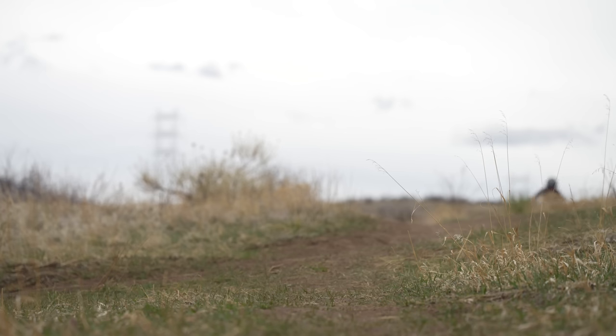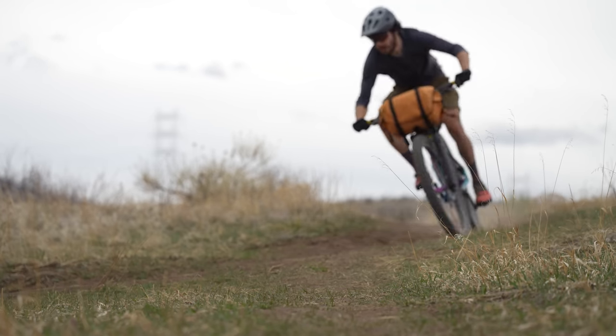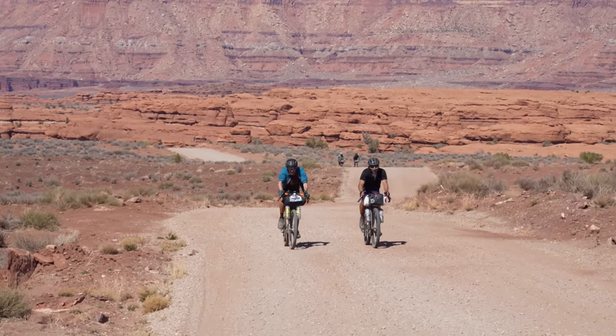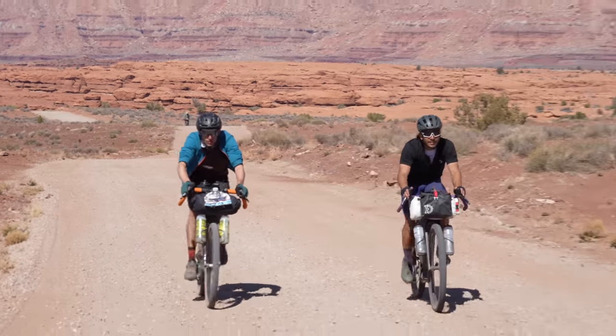I really try to bring useful content to you all, especially as it pertains to bikepacking bags, something that I've been obsessed with for a while now. Over the past few years, we've seen a lot of really cool designs — some based around stability, others usability, even capacity. So in this video, I'm going to unpack the three main types of handlebar systems and talk about their pros and cons.